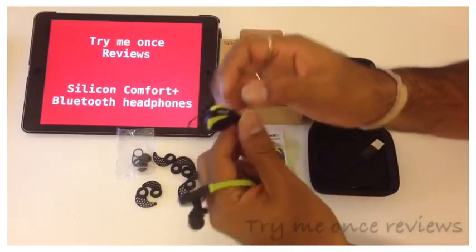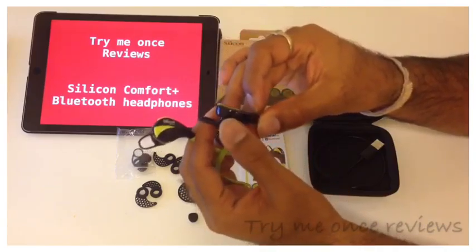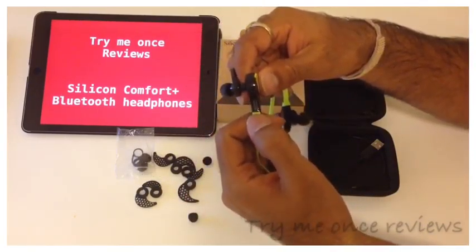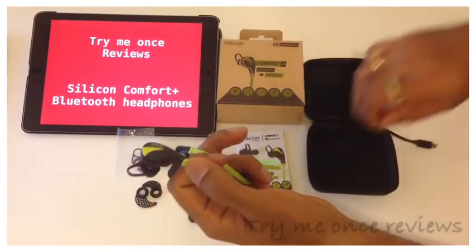Apart from the volume buttons, you have the power button, and then on the other side you have the microphone. On the inner side you have the charging port, so you could charge it with the given charging wire provided.